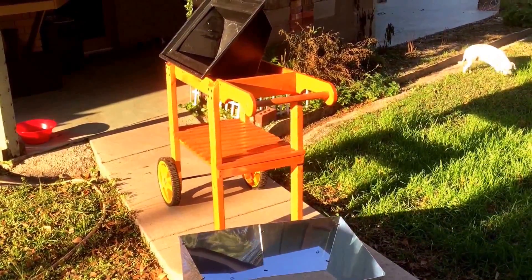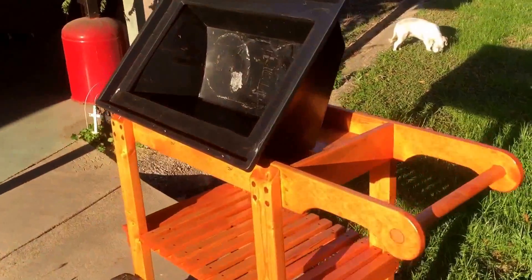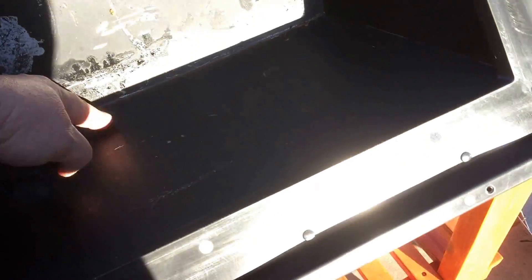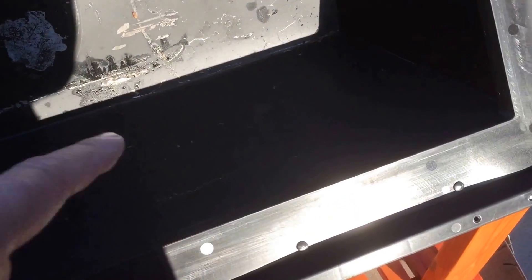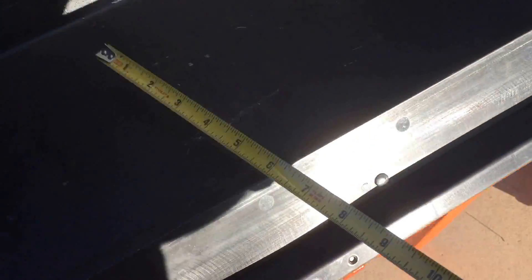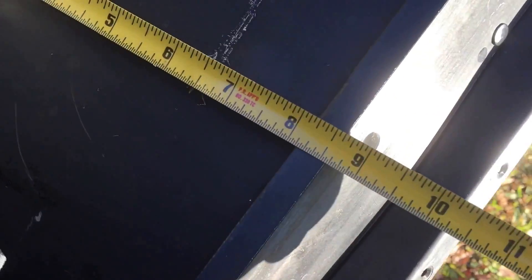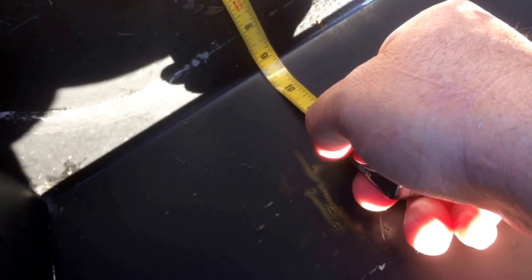Let me go in and get my cabbage cut up and my sausage and find a pan that'll fit. Because this area here is a little less wide than this area here, which is typically the bottom. Now this is the bottom — I think this is eight inches. I have a tape measure in my pocket. Yeah, eight inches versus nine and a half.